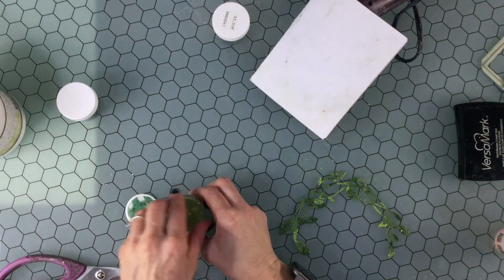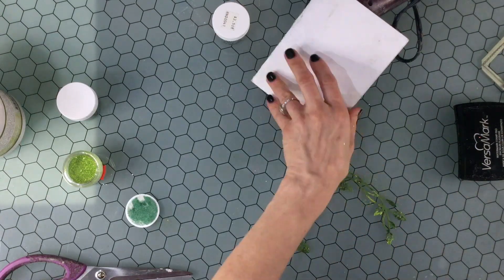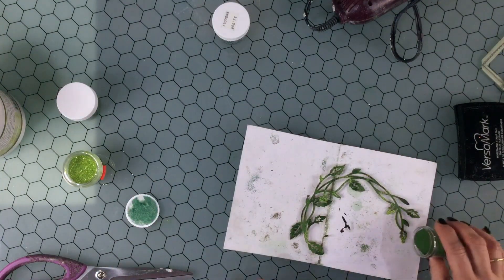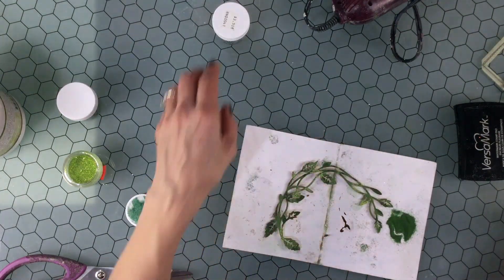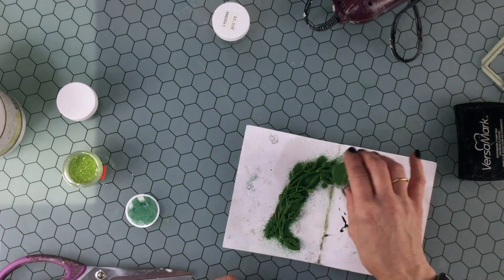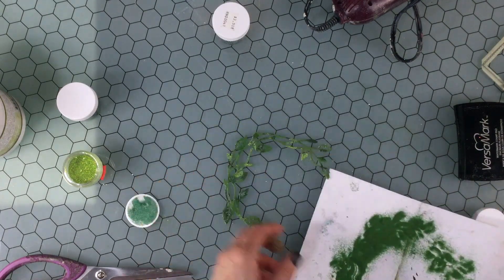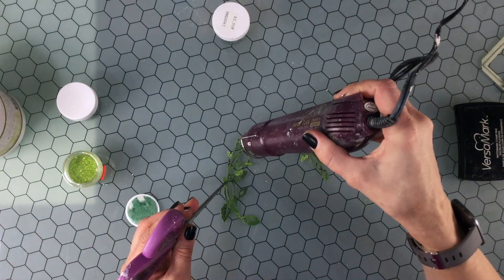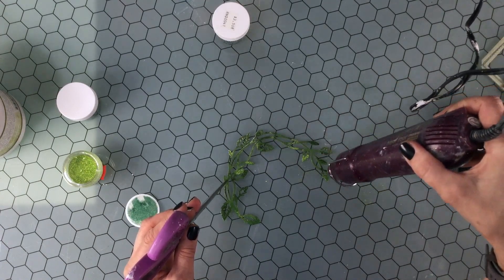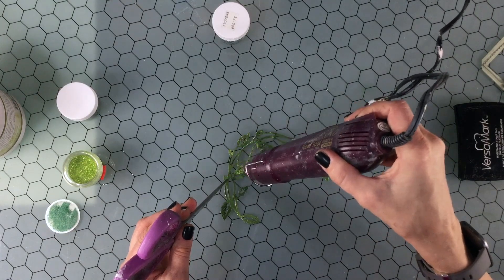Then I used the dauber again and put adhesive in a few places all over the chipboard. I added the darkest color again, and I think this last layer really helps to bring the whole piece together and make the colors look more blended than spotty. I heat embossed the piece one more time, then used the exact same layering of embossing powders on some smaller leaves.